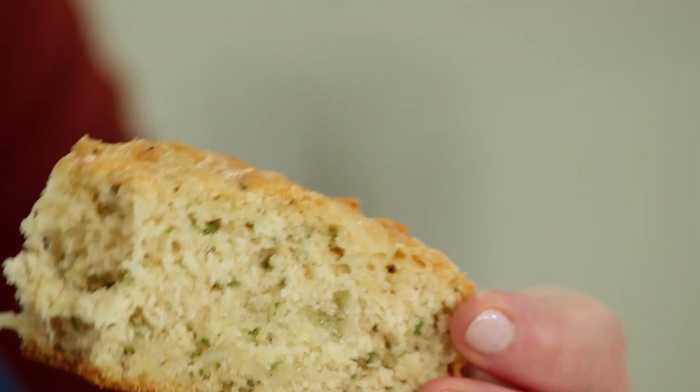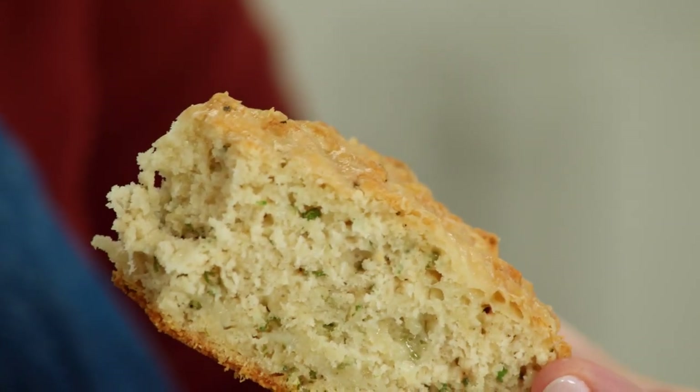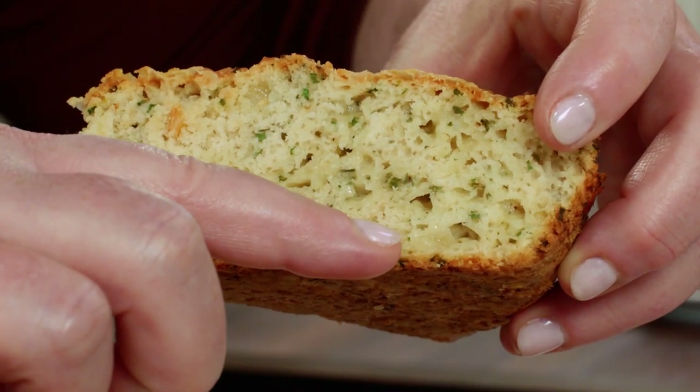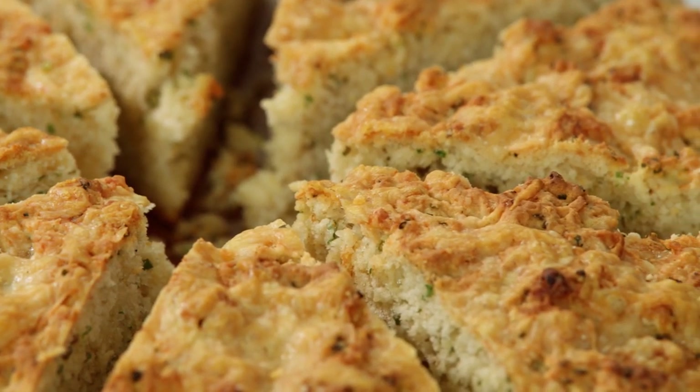There is so much cheese flavor in here. The texture is really tender on the inside, but we've got this great cheesy crust that almost tastes like cheese crackers. I think I even see a little pocket of cheese here — that warm, nutty flavor from the Gruyere.